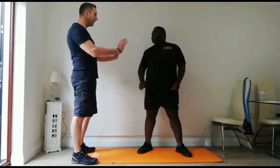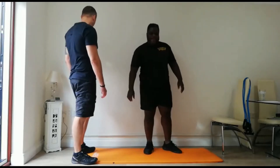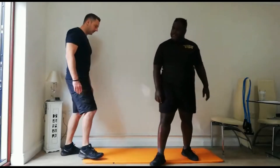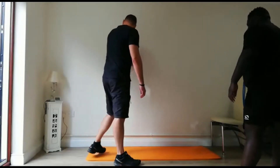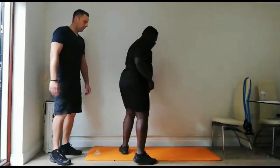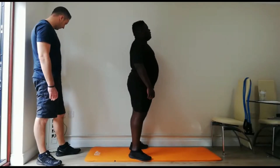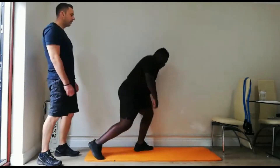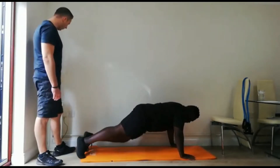So the next one, back to press-ups — another 20 seconds. You've still got another 20 seconds rest. Let's move. Nice deep breaths, fill up the lungs. 10 seconds. Here we go — in 5, 4, 3, 2, 1.